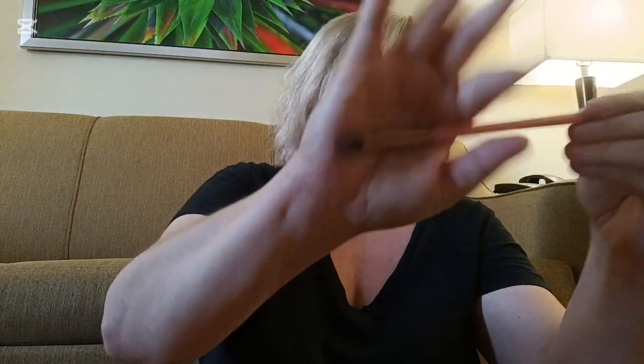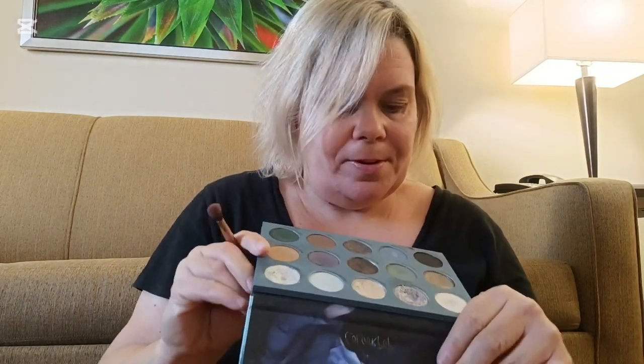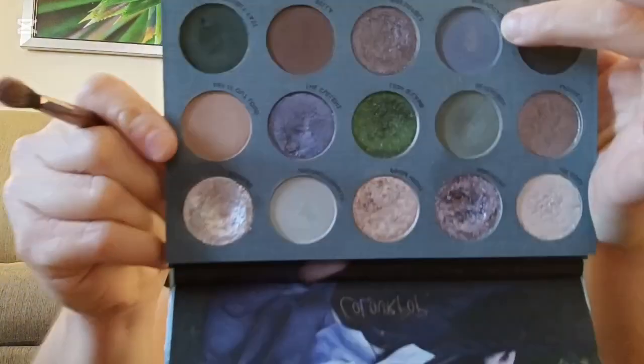I did grab a few different brushes to use. I am going to start off with this brush right here — this is the Luxie 231 Small Tapered Blending Brush. I'm going to first go in with the shade — In Vocabulary, right there. Just to put some on my outer corner and my inner corner. Very important: like I always say in all my videos, tap out the excess. This palette does have quite a bit of kickup.